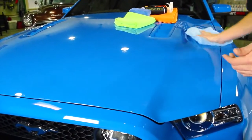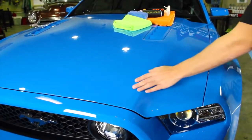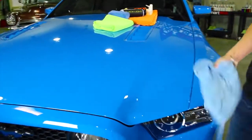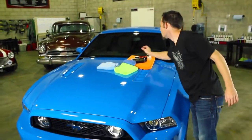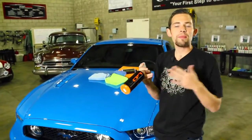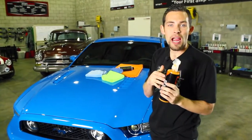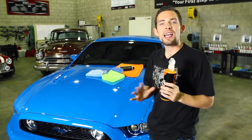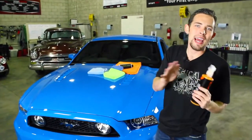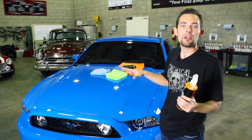Now we've been able to easily wipe off any extra material from the surface. We have that warm, fresh look, but we want more protection. So I'm going to apply Hybrid V7. Hybrid V7 is our award-winning quick detail spray and hybrid product that has sealant technology in the spray. We're going to put it on the surface and it's going to protect against rain, water spots, contamination — all that nasty stuff Mother Nature has to throw at us — and keep this Grabber Blue looking amazing.